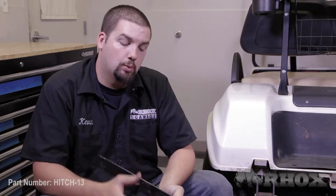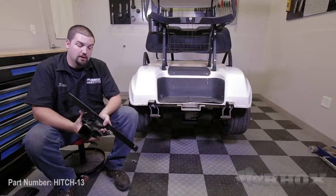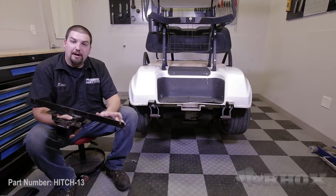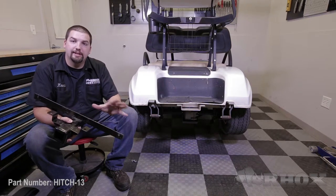Now, once you have the rear bumper removed, we're ready to install our receiver hitch. You want to take the hitch and place it behind the frame of the cart, aligning the mounting holes on the hitch with the holes already in the frame. You're then going to secure it in place with the provided mounting hardware. Once you have the hardware installed, you're going to want to tighten it at this time, as once you reinstall the rear bumper, you will not be able to access this hardware.